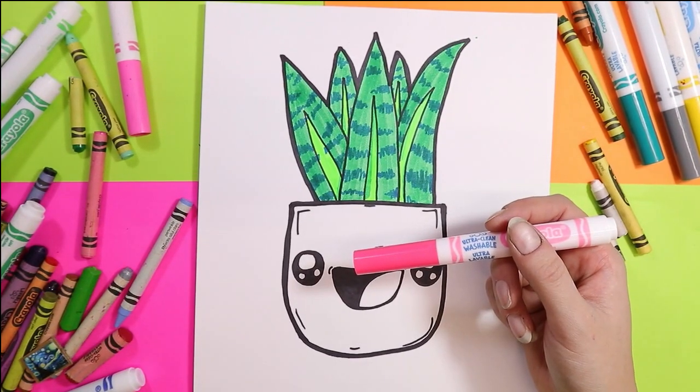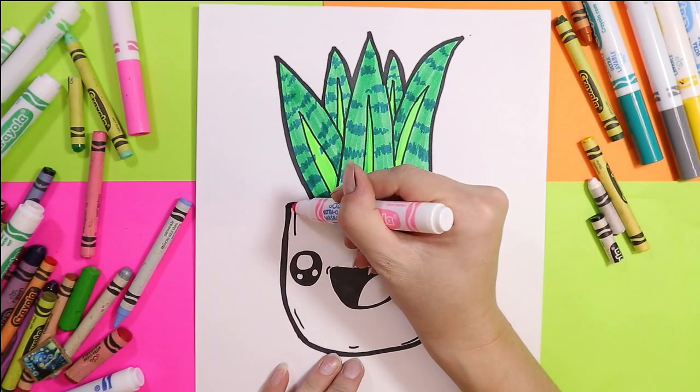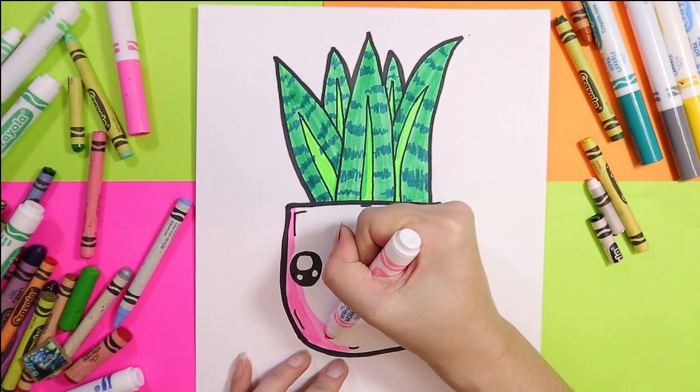Next, you can pick your choice of color and add some spots to the pot for some texture.